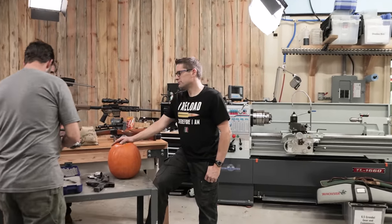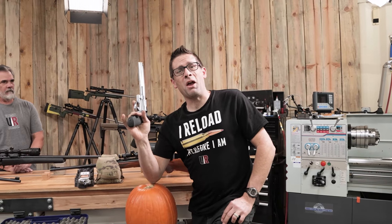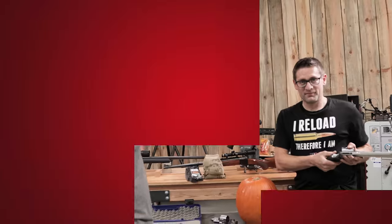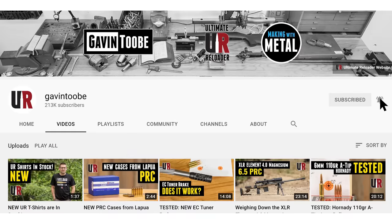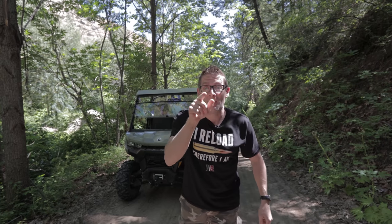Cold gun — yeah, I checked it. Here at Ultimate Reloader, we work with guns on set every day. I would not just pick up a gun, point it at something dangerous, and pull the trigger — absolutely not. We know the three rules of gun safety, and we follow them religiously. I hope you liked this video — if you did, please give it a big thumbs up. Make your voice heard, drop a comment, make sure you're subscribed with notifications, because you're not going to want to miss the awesome content coming up. Flex your reloading pride — we've got multiple designs at the Ultimate Reloader store.